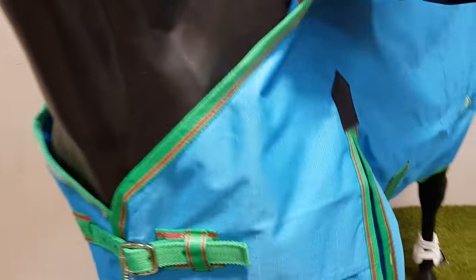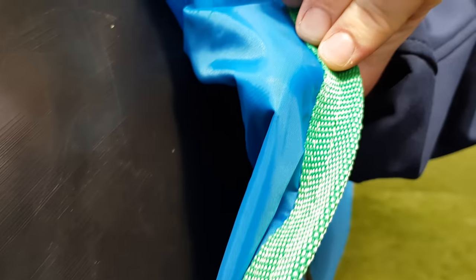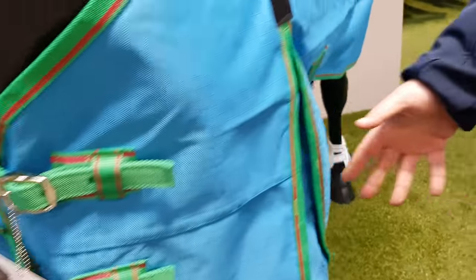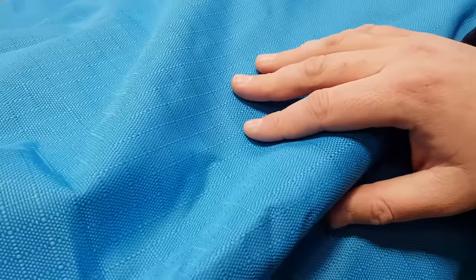It is a standard neck and it comes with a 2.0 polyester lining inside which is extremely breathable. The front closures are fully stainless steel and they are buckled. You've got your traditional side gusset. This is a 1200 denier with ripstop in there so you can actually look around this to your rug wreckers.